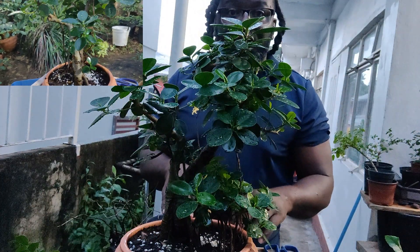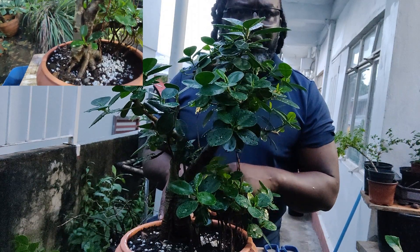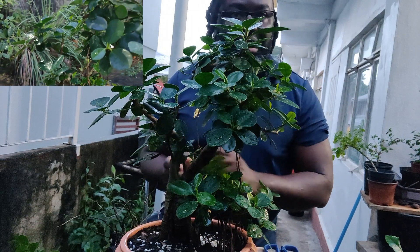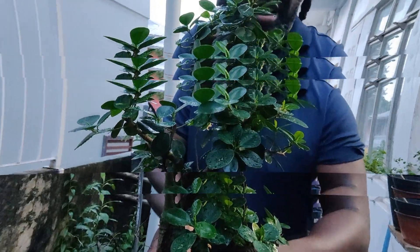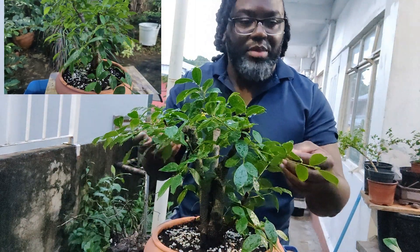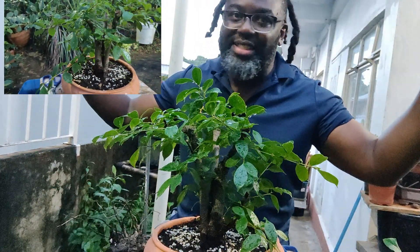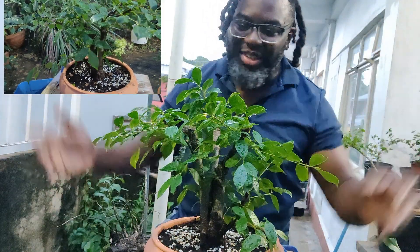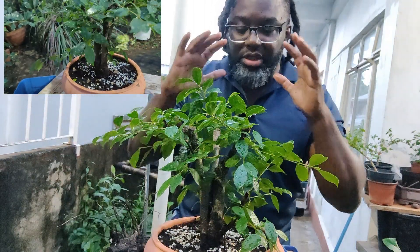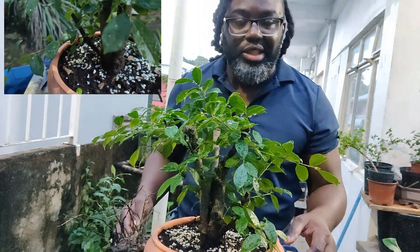So we're going to have to do some work, cut this back, take off what we don't want, and go with further development. This is the second fusion ficus — the microcarpa. The first one was a retusa, the second was a microcarpa. A lot of growth, a lot of growth, which means we were successful in the repot and the heavy root pruning that I did.